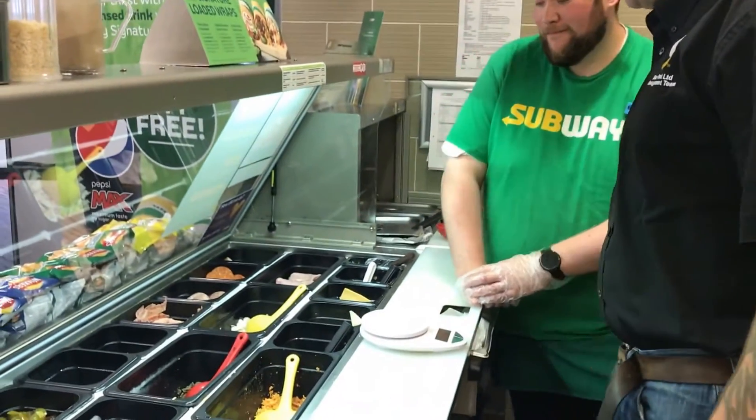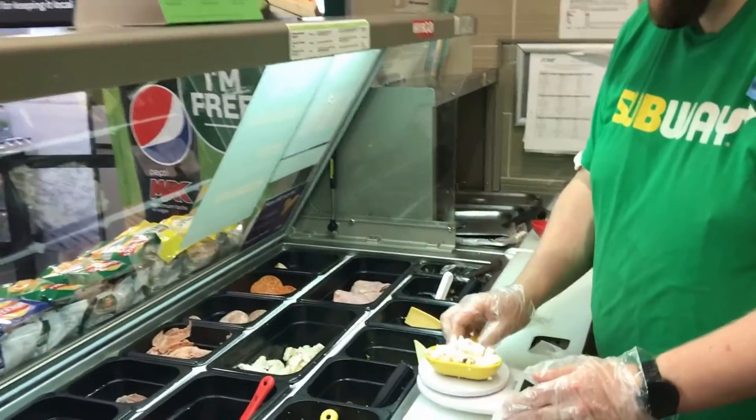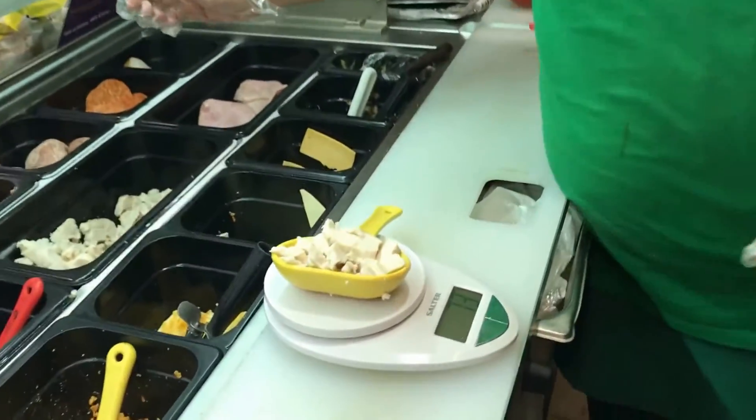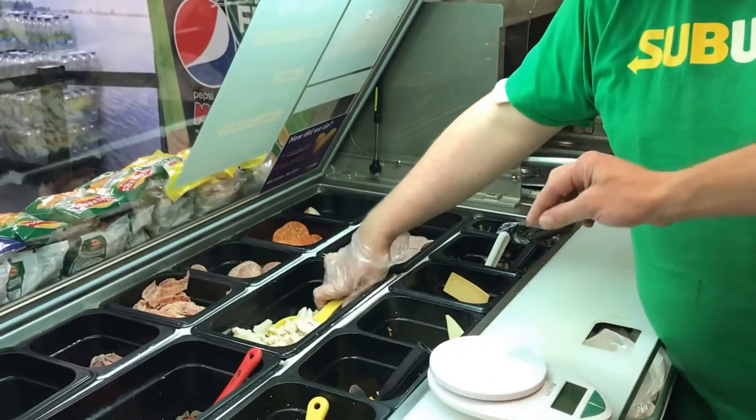So Craig, if you would like to just do the chicken, the steak, and the tikka for us. See how close you get. 73 — bang on. So we can place that pre-filled back in the cambro.